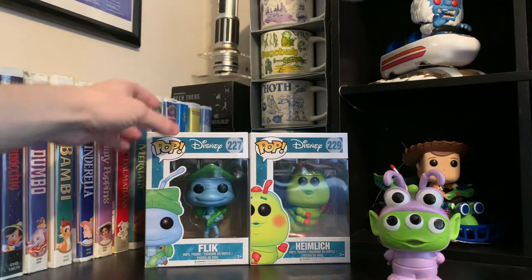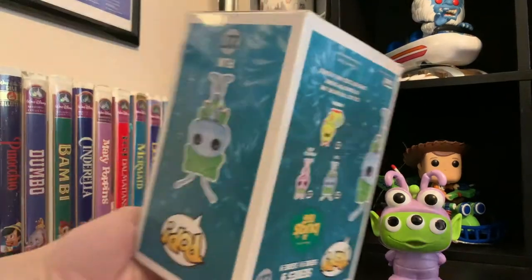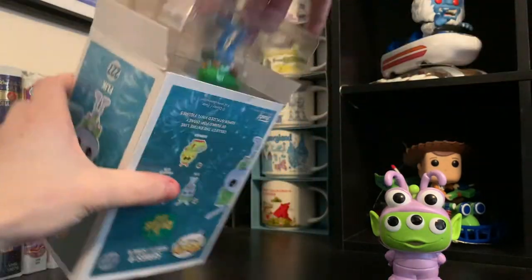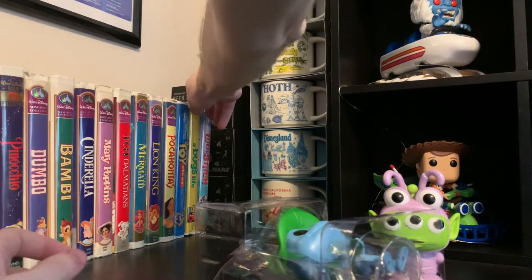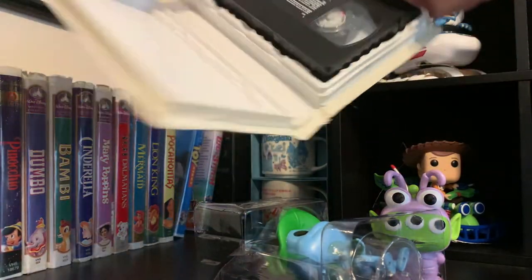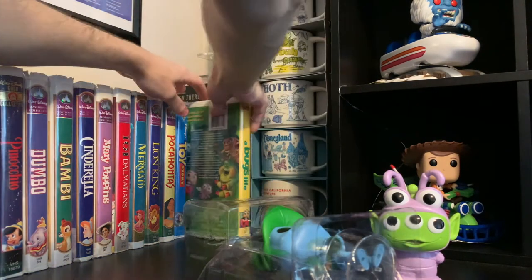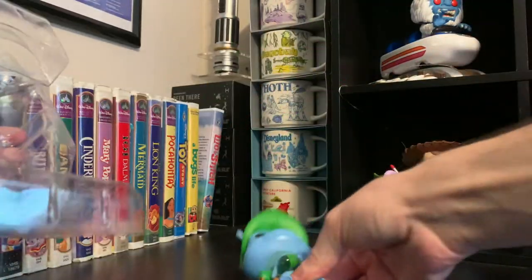Let's open up — I'll do them in order. I'll do Flick, Heimlich, and then Princess out of the box. I absolutely love this line. A Bug's Life is one of my favorite movies of all time. I grew up watching the movie — my VHS is actually right here, I can pull it out. I still have the VHS and everything. I grew up watching and loving this movie to death.